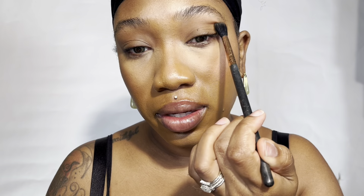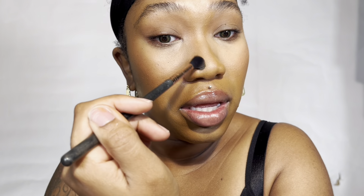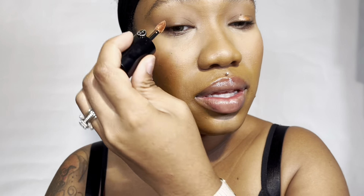For eyes, I'm starting off with the Fenty Beauty Eye and Bronzer palette that I got a few years ago. I'm just building up my eye with one of the lighter bronzers in there, going in a windshield wiper motion to blend out my eyeshadow. I'm also using it on my nose for a slight nose contour — I don't want anything too harsh, so I'm just using the lighter tones to blend it out with my brush.